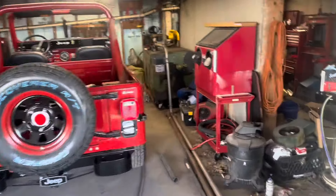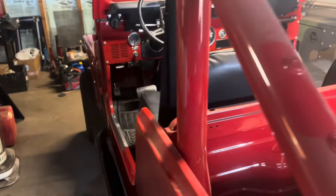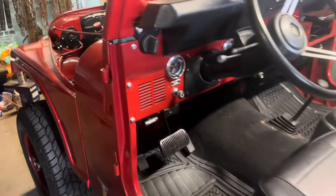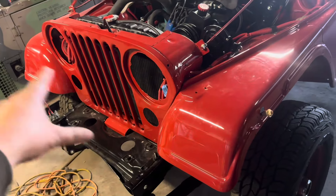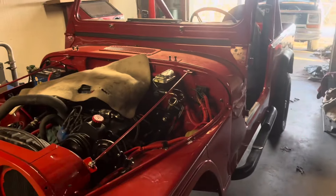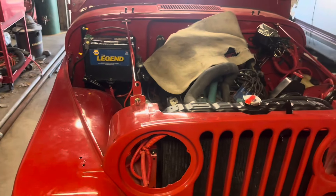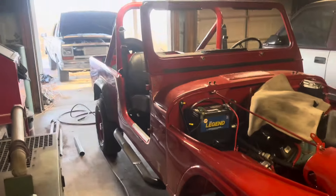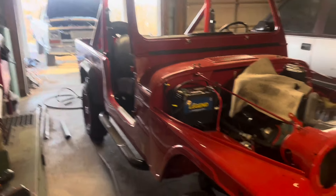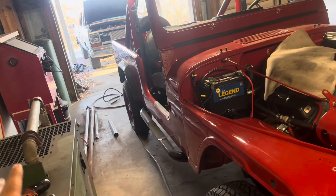I came down to my dad's shop because my MIG welder is down here. My brother hasn't touched his truck in like eight years. My dad has his Jeep almost all back together — he's just working on painting the hood, the grill, the brush guard, and a few things. It's pretty much almost done. It's been like 18 to 20 years working on this Jeep. In case you're wondering, it's a CJ8 Scrambler.